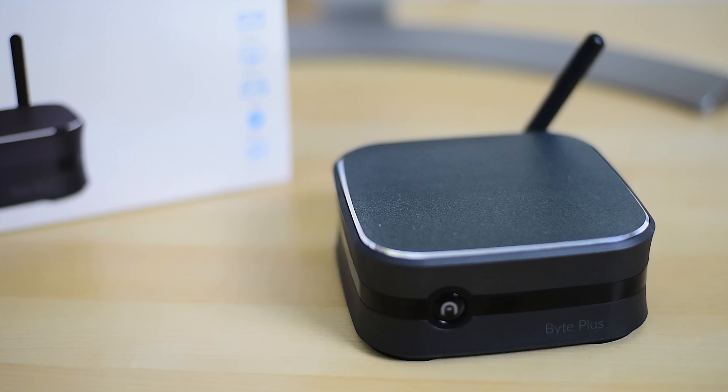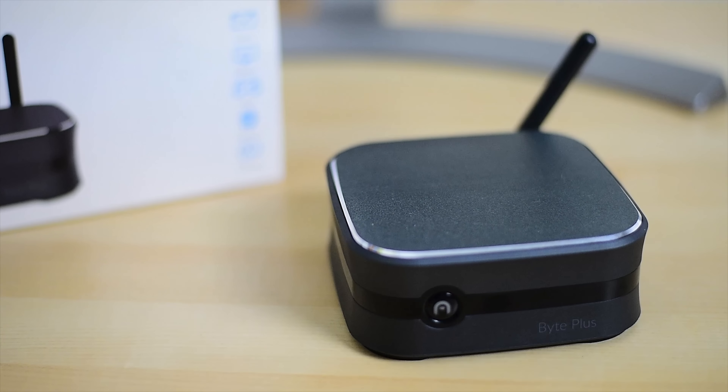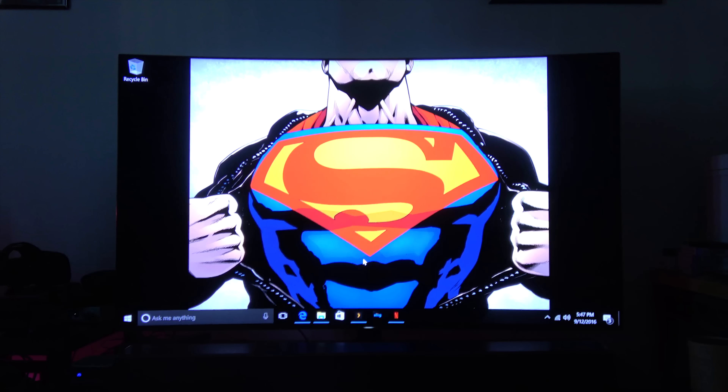In terms of build and look, I like the overall finish. This thing looks compact and slick — something you can tuck away in the living room or hide somewhere in the office. It doesn't take up space and fits in with your decor, which is something I really appreciate.